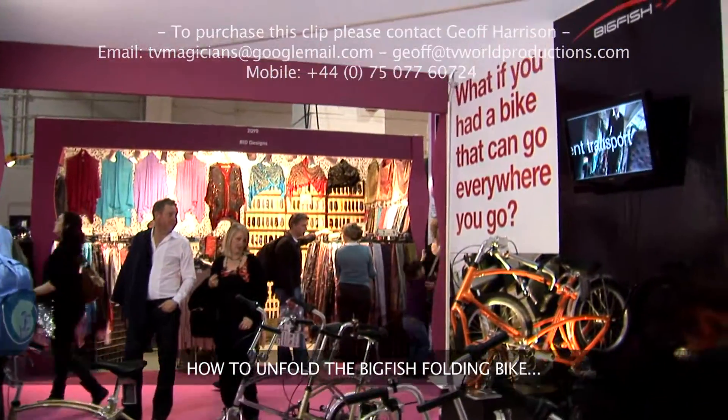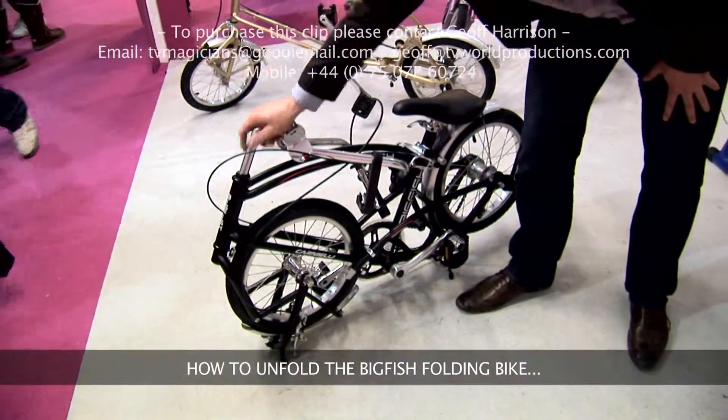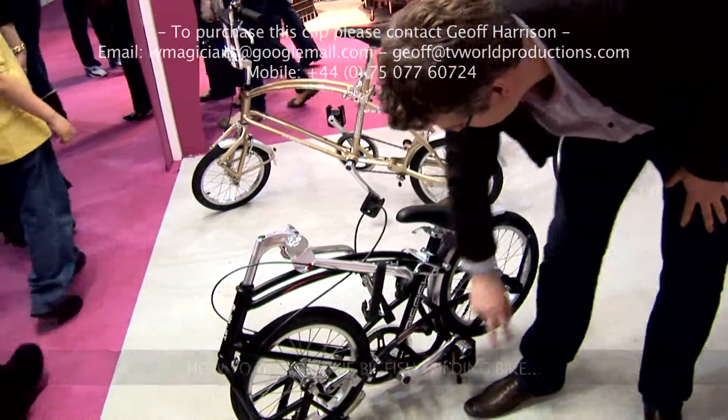I'm just going to show you how to unfold a Big Fish folding bike. Think of it in terms of a circular motion starting with the handlebars, front wheel, back wheel and seat.